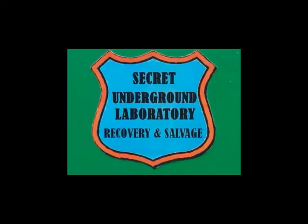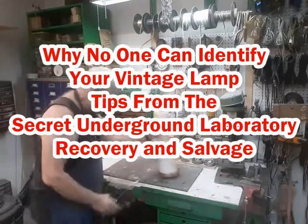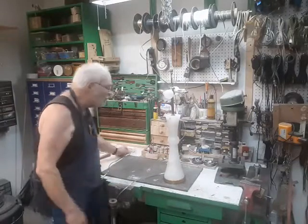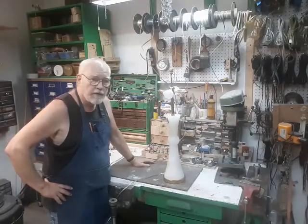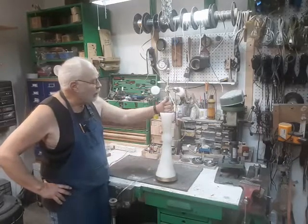Welcome to the Secret Underground Laboratory, Recovery and Salvage, where rude mechanicals do magic. Hello, I'm Bronze Age, Director of the Secret Underground Laboratory, Recovery and Salvage.